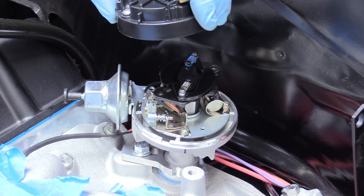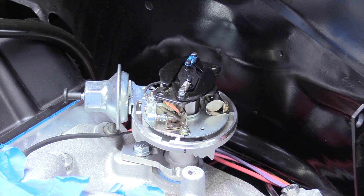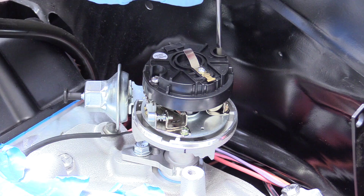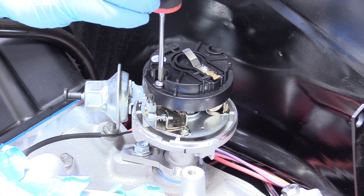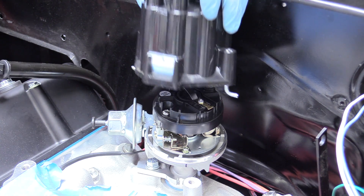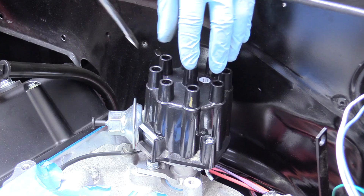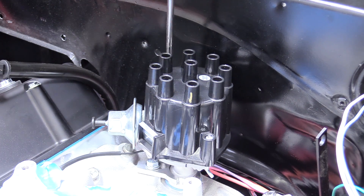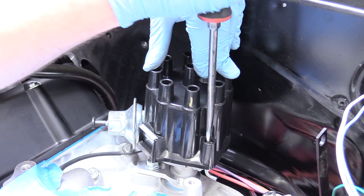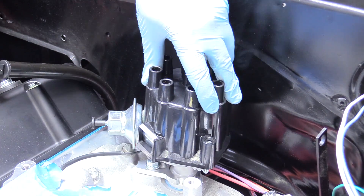Now we can put our rotor back on. You can't actually put it on incorrectly due to there being a square and round hole, so don't worry about 180-ing it. That's a little snug, but don't overdo it. Now we can put our distributor cap back on — it has a little tab in there to index it on a groove on the body. Then we grab our standard screwdriver and push those spring retainers back down. And there we go.